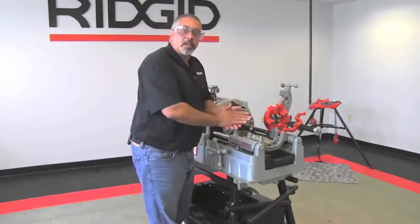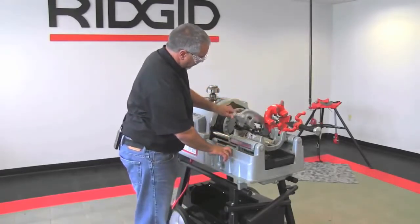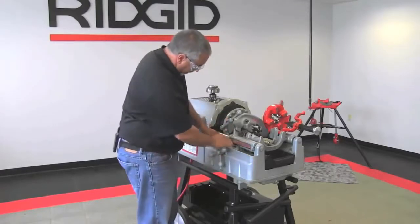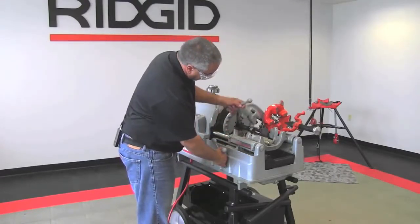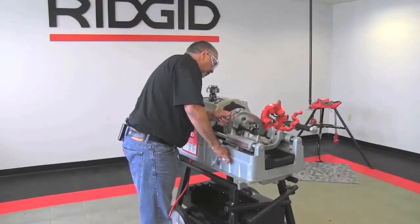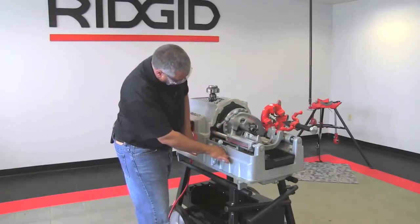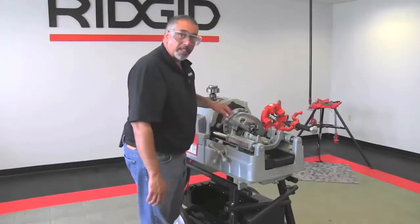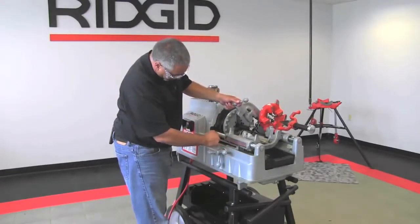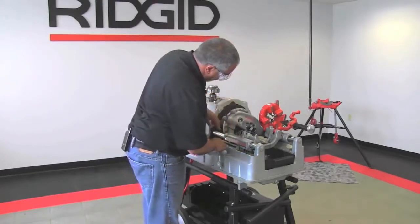So at this point we're going to cut the pipe and we're going to use the scale. I'm going to put my cutter wheel against the end of the pipe, put this on zero, and then measure the length of the thread itself — that is about seven eighths of an inch. It is seven eighths of an inch, so you multiply that times two and it's an inch and three quarters. So we'll continue to an inch and three quarters right there and cut the pipe right there.